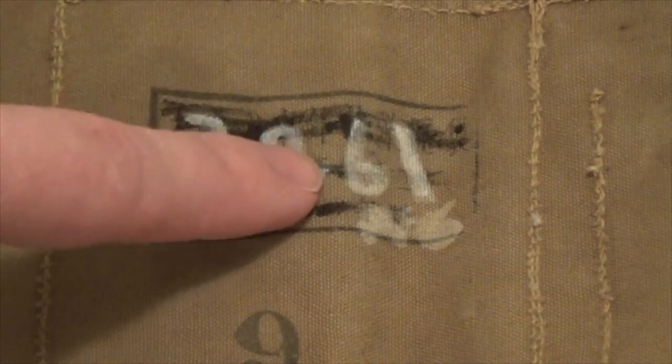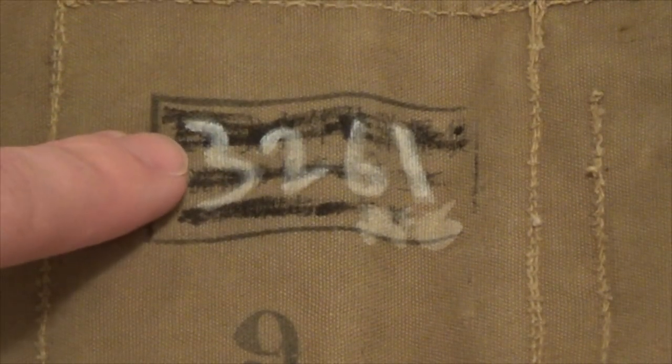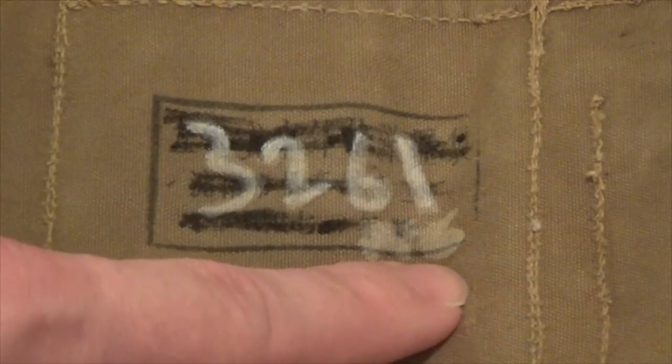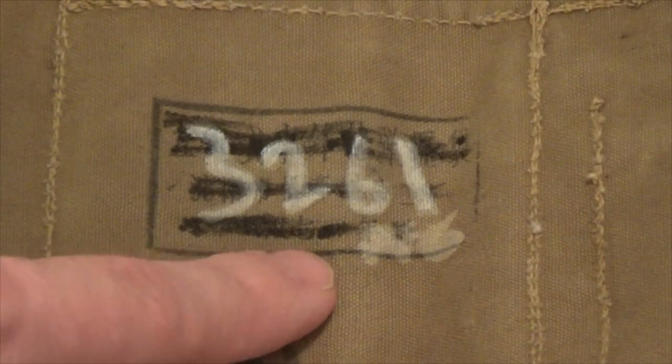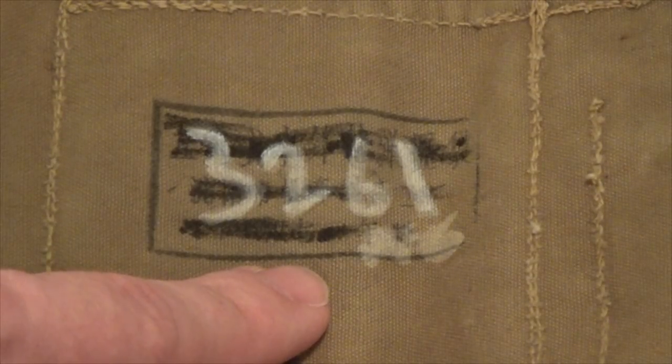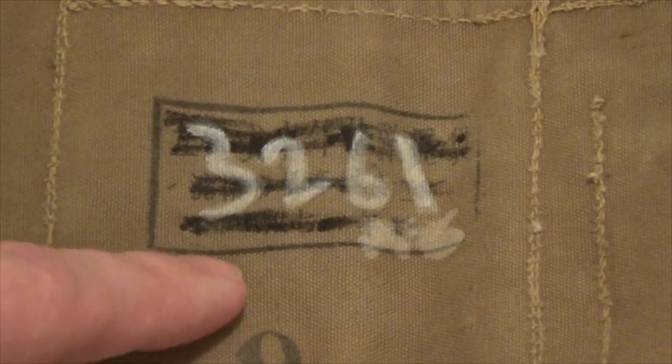There are some markings on the Type 56 chest rig. On my particular example, there's a stamp here that's supposed to have Chinese lettering. It should say 7.62 in the middle to indicate it is for the Type 56 rifle chambered in 7.62x39. But that has been crossed out and written over with what appears to be a paint marker showing '3261' and then a number sign and a six. I have a feeling it's a unit number of whatever Russian unit got a hold of this, perhaps even the individual trooper's number. If you know what these numbers mean, feel free to put it in the comments.